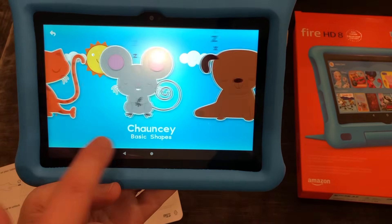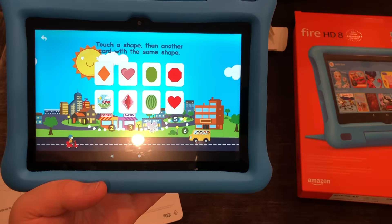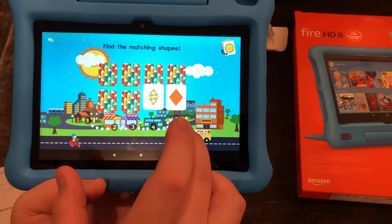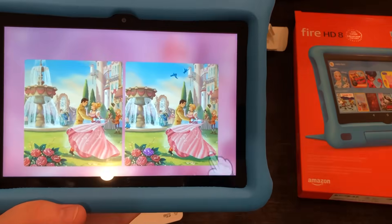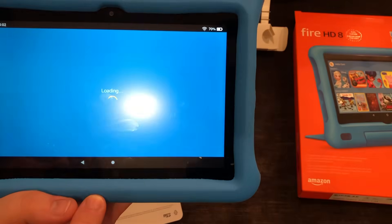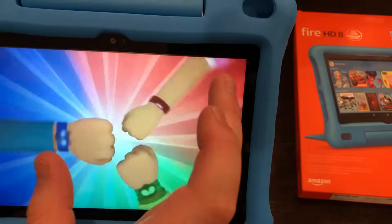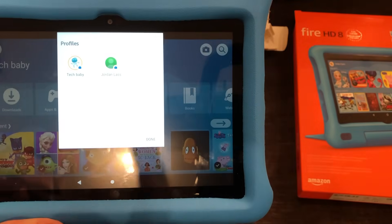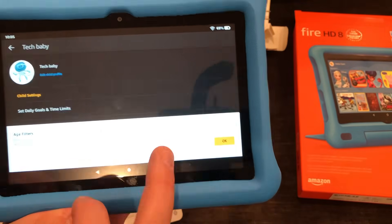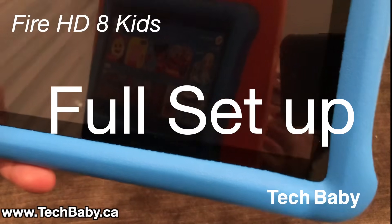That's a quick overview. If you'd like to see more, check out our channel. We're going to do a video that's more of a demo of using the device — we're going to see what it looks like when we get it in Tech Baby's hands. If you want to learn more about the device itself and what makes the Kids Edition special, check out our video on that. We hope you enjoyed this run-through of the setup, which touched on a whole bunch of the different features and functionality. If you have any questions, let us know in the comments — we'd be happy to help. Thanks for joining us, and take it easy.